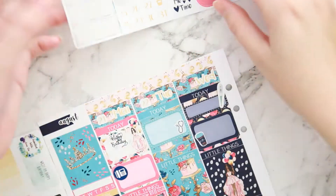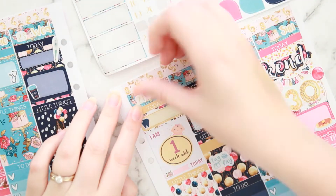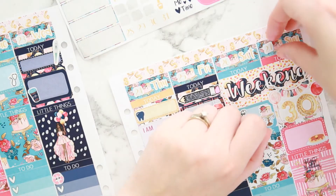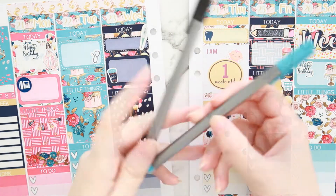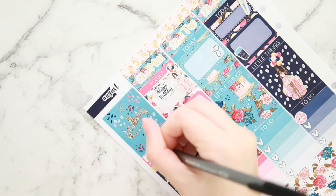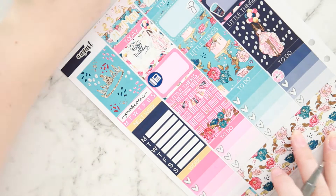I put in all my numbers. I was so scared of ruining things this week — I actually put my inserts away after I filled everything out, before I did any deco. Stupid me, I put it all away and then went 'oh no, my deco!' So I had to pull them back out and put my deco in, of course.